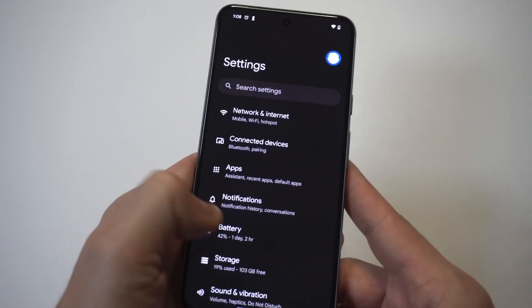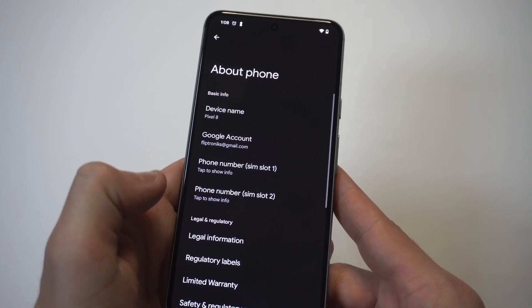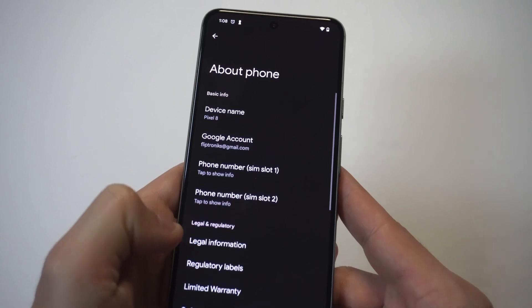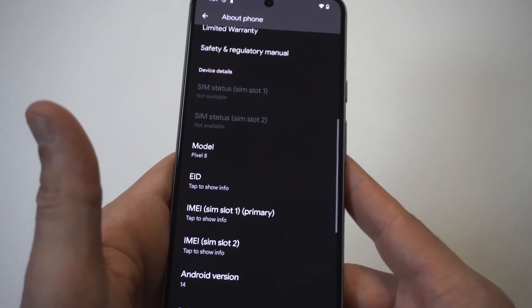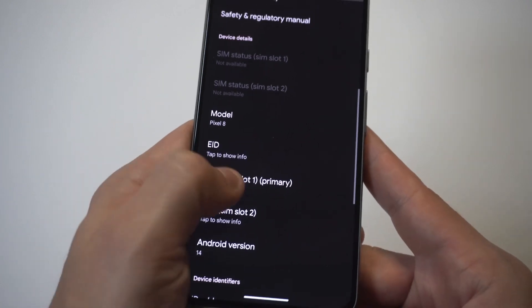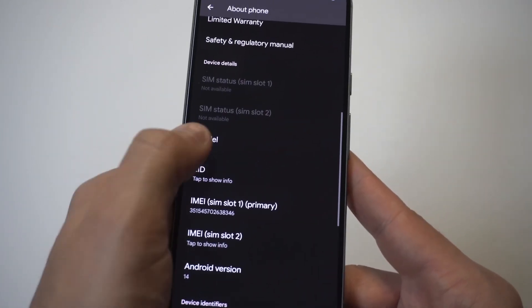All you got to do is go into your settings, scroll down to System, then you're going to be in the About section. I'm going to hold this up to the camera so you guys can see it real close. You're going to have some different options, and when you go a little bit deeper, you're going to have the IMEI number, which you can see right here. You can also pull up the serial number if you want to check any warranty info on your Pixel 8.